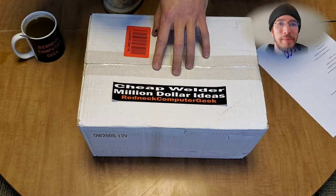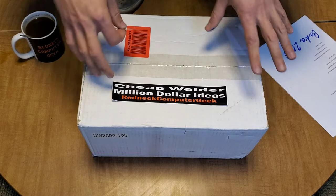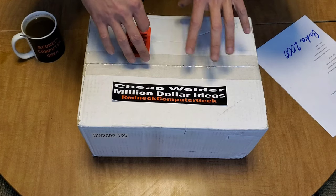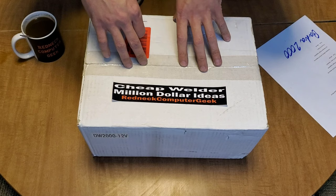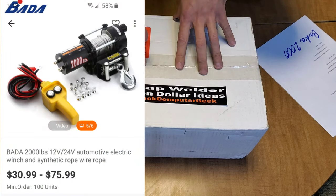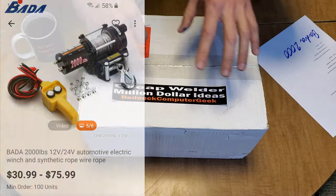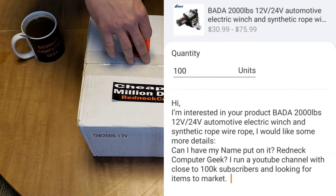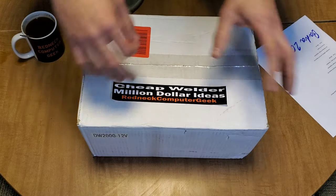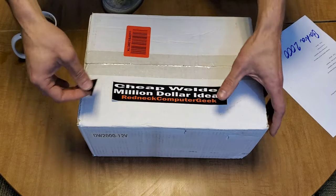I'm actually really excited to get into this. I've been watching these for about six months now, and basically what these are is BABA 2000 winches that you can buy on Alibaba. They will actually print your company's name on the winch, which is pretty cool — not really.